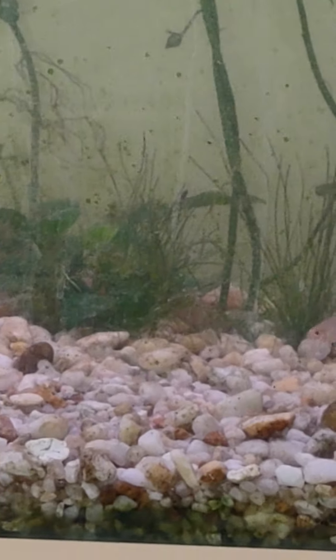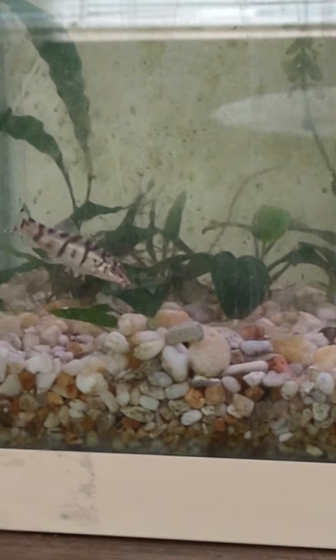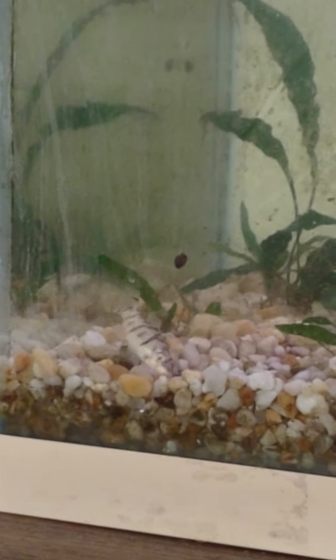I want to get four more rummy nose tetras and plan on breeding those too. They're apparently hard to get now even though they're common fish — because of all the shortages and shipping issues. And look at this — yo-yo loaches hunting down snails! The snail population has gone down quite a bit. A lot of the snails are hiding at the top. He's digging through the gravel for babies. Not too many snails left — we're finally winning the war.